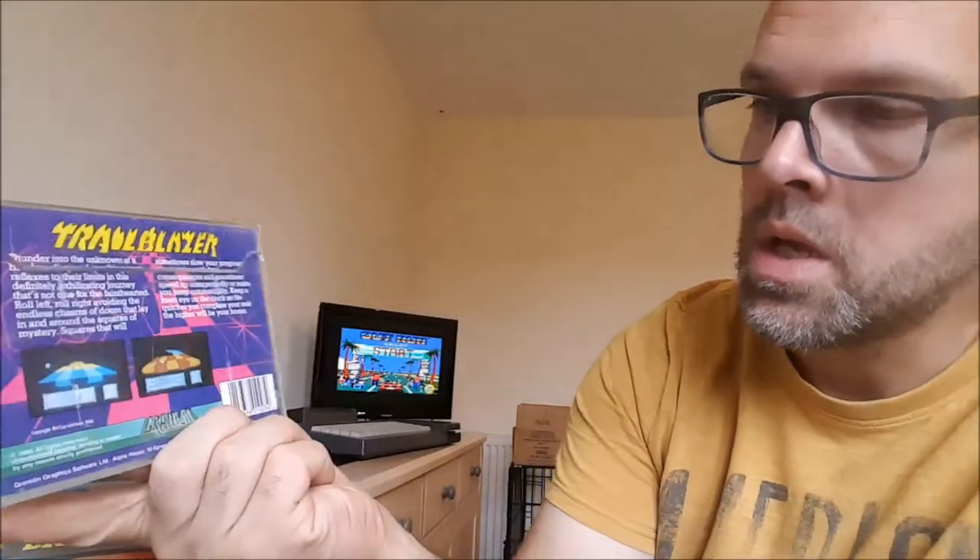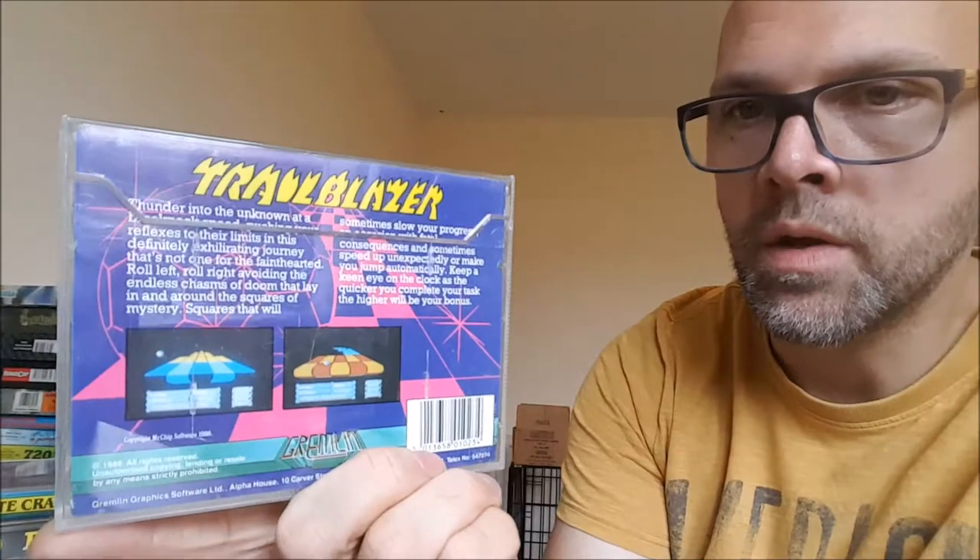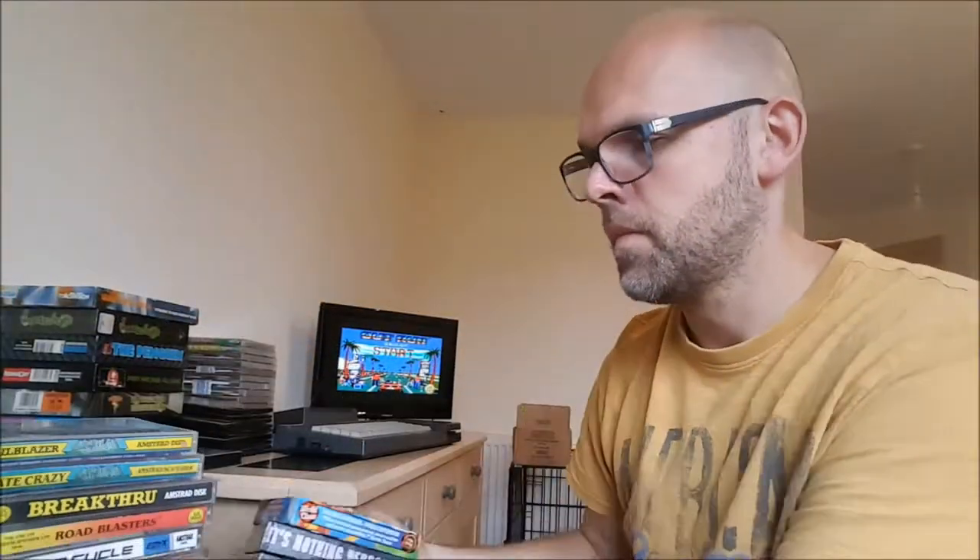Skate Crazy — another game I had on the Spectrum. Very difficult to control, but once you master it it's good fun. Trailblazer — a Commodore 16 game I played once upon a time at a friend's house. Really good game.